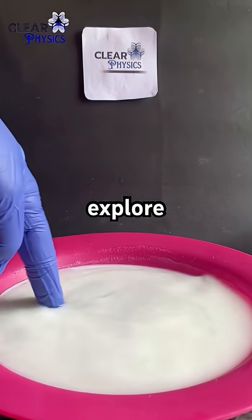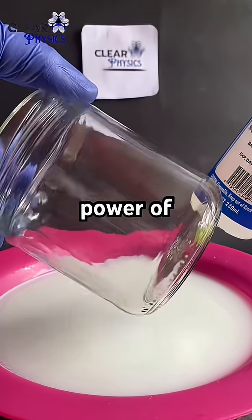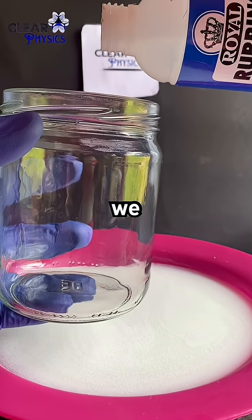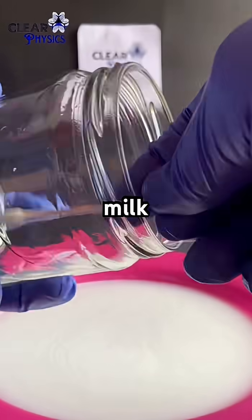Today we are going to explore a fascinating science experiment that demonstrates the power of air pressure. We are going to stick a glass to a plate and lift milk with it.